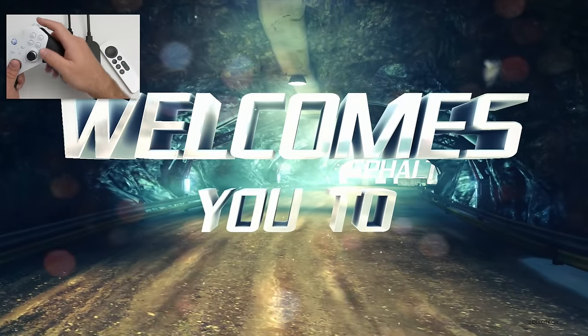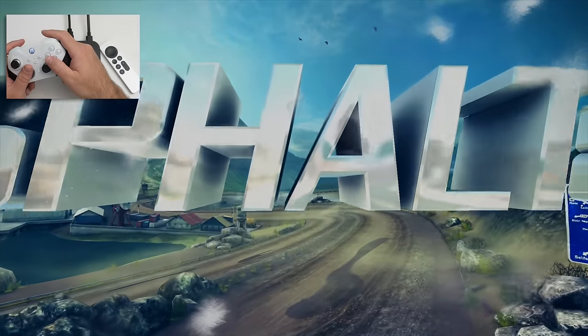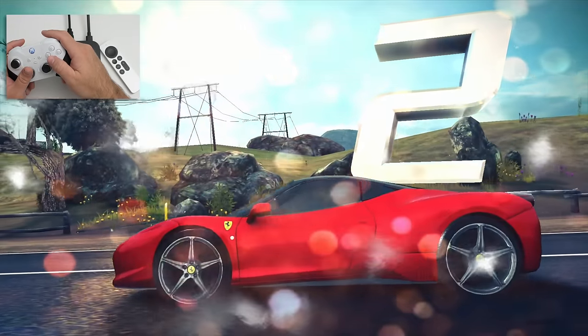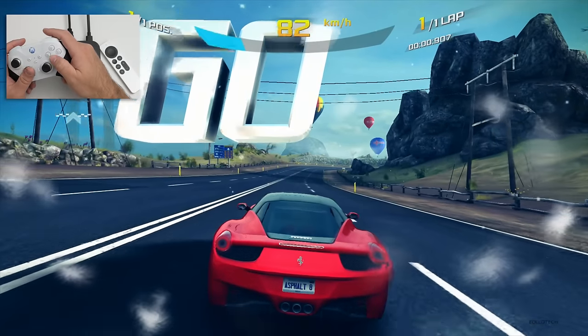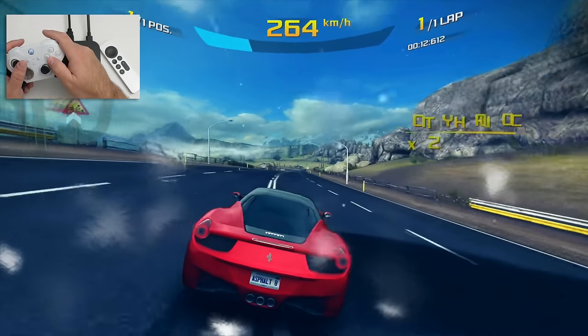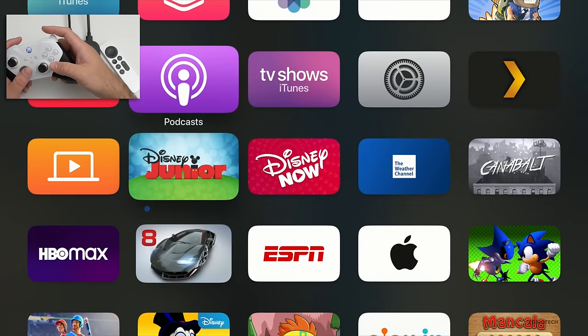One thing to note is the device itself isn't very warm at all — the Apple TV stays nice and cool. I've got my hand right near it and it's still cool. You can see the game is loading nice and fast. Frame rates are great, and holding the home button to go home works quickly.